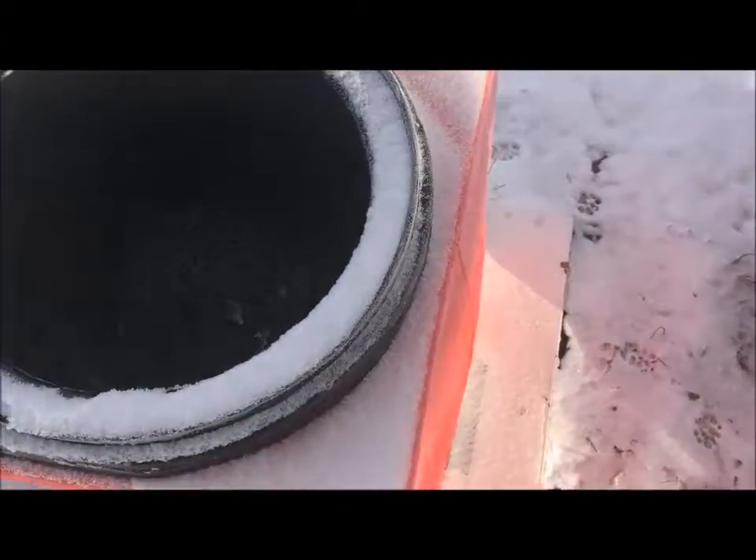The water is good — as you can see, there's no ice at all.